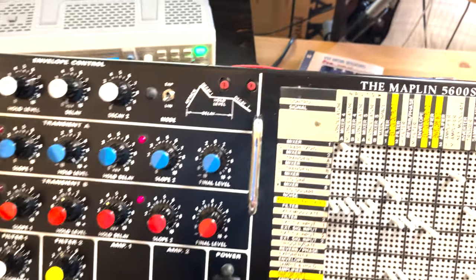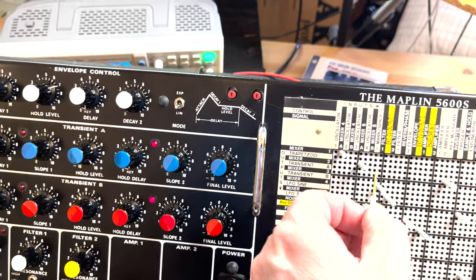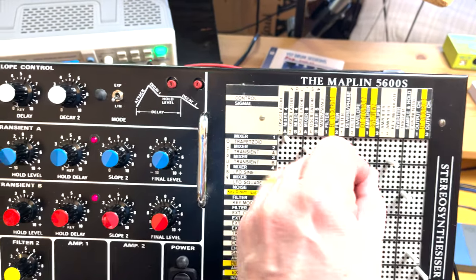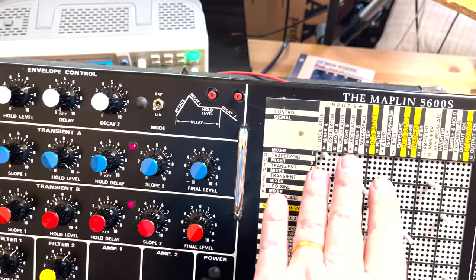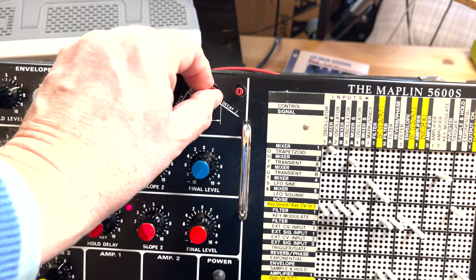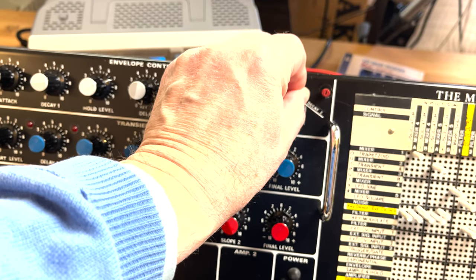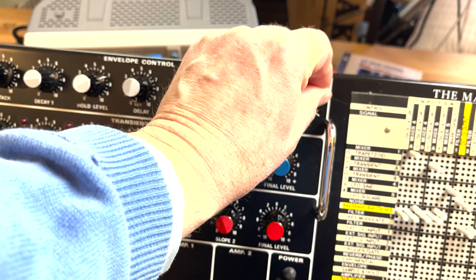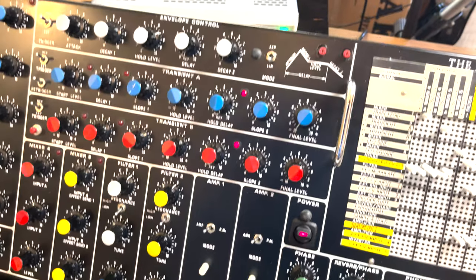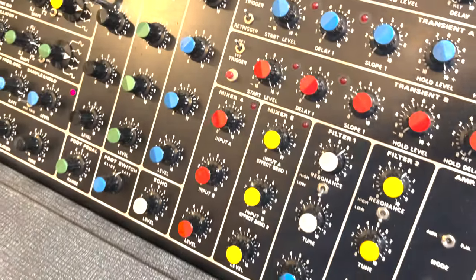If I load the trapezoid — that's the output from the envelope control — and hook it into something else, notice when you have the outputs hooked up to different things you get leakage and they start to drift. With these front-accessible trimmers I can control and get a zero. That's something I'd really recommend doing — make these accessible from the front panel and you won't have these headaches.